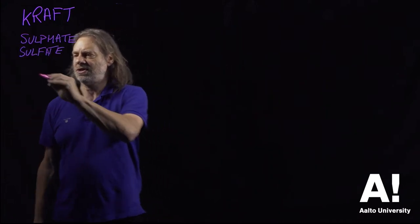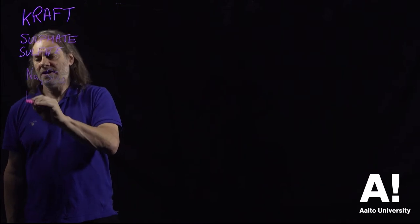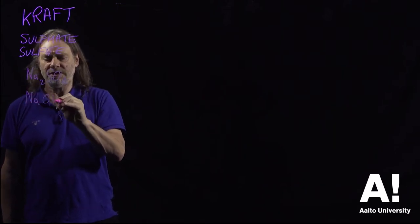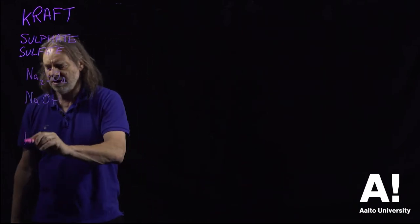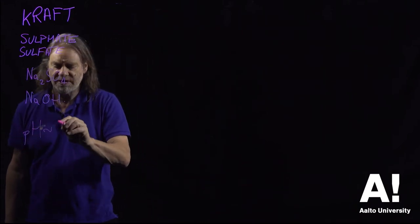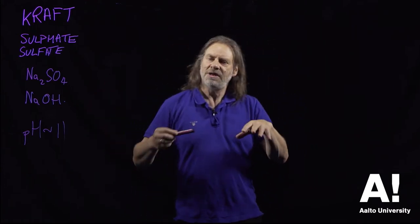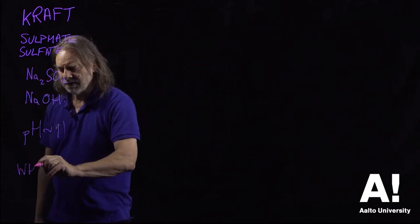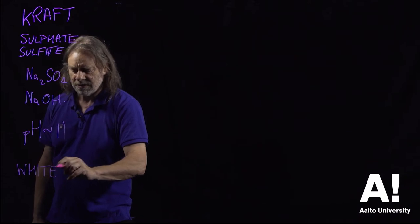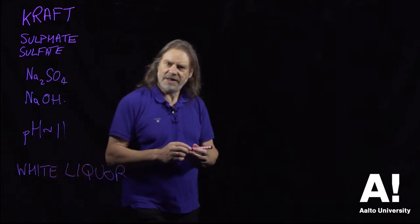The sulfate process uses two main chemicals: sodium sulfate and sodium hydroxide. It's a very alkaline process — the pH is around about 11 — and basically you get the wood chips and impregnate them with what's called white liquor, which is a mixture of these two chemicals, and then you heat it up.